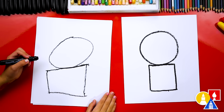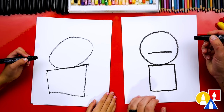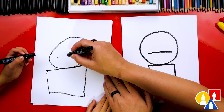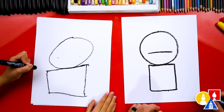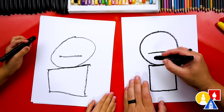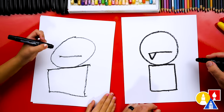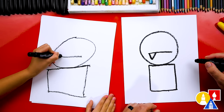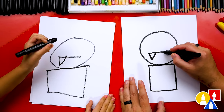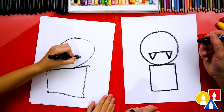Now let's draw the mouth. We're going to draw a line straight across — it's kind of a serious mouth. We're going to draw a straight line right there. Then we're going to draw another shape, and this is for the teeth. And what shape is that? A triangle — for the sharp vampire teeth. We're going to draw another triangle for the other tooth.